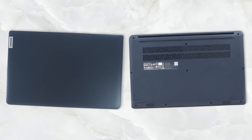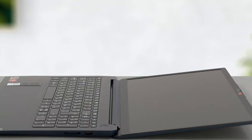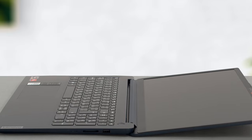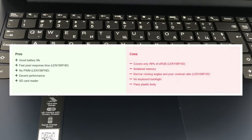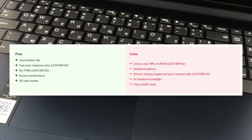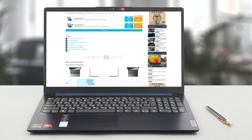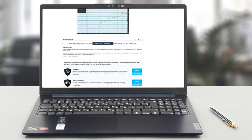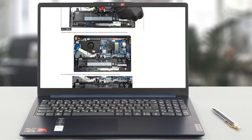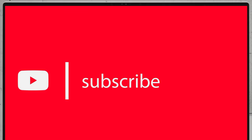The Lenovo IdeaPad 1 is one of the cheapest Lenovo laptops out there, and while the durability and the TN display leave a lot to be desired, the performance that it offers is good while bringing a fingerprint reader and an SD card reader, which is rare to see even in a laptop of this price. For more information about the Lenovo IdeaPad 1, check out our detailed review on LaptopMedia.com.